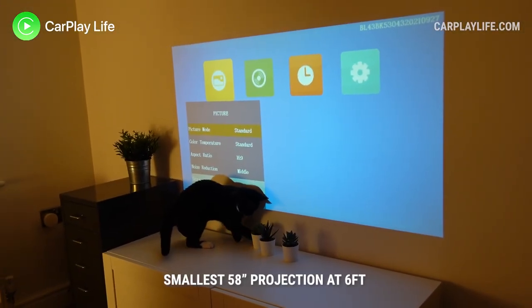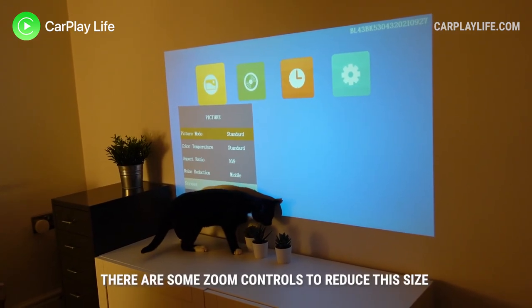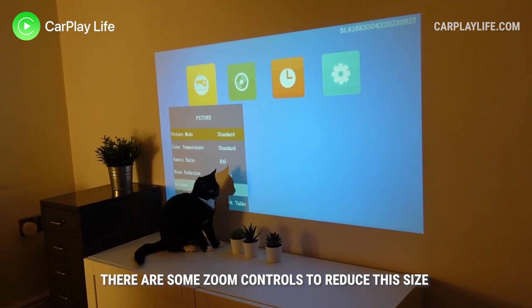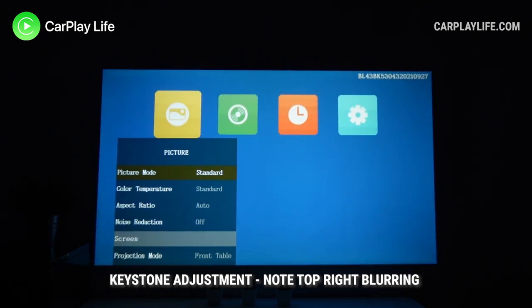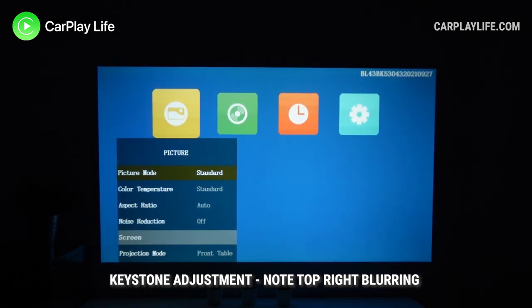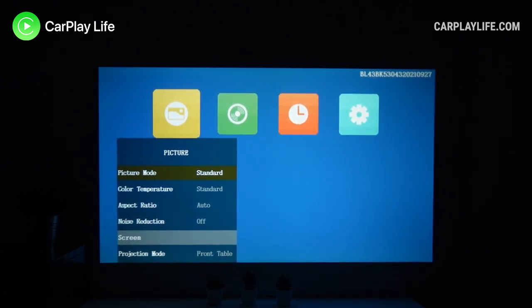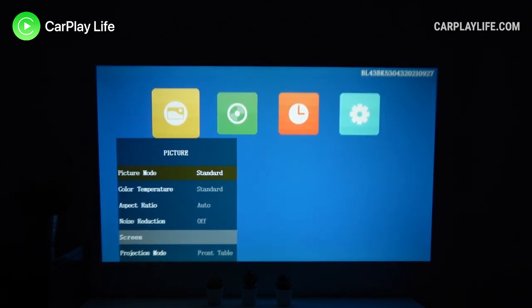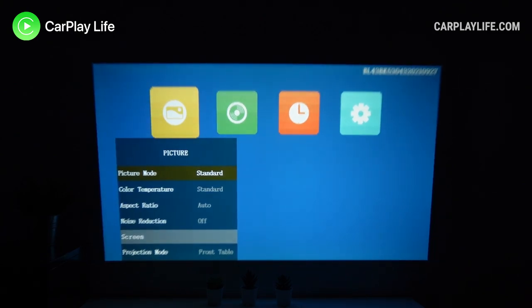First, you have to place the projector no closer than just under six feet, so for small rooms you are already limited on how far forward you can bring it towards your screen. Second is its keystone adjustment — this is my first projector that only offers vertical keystoning, which means if you have to angle the projector left or right of the screen you cannot adjust the lens to counter the warped angle. You have to position the projector square onto the wall surface and only use keystoning to adjust its vertical position.